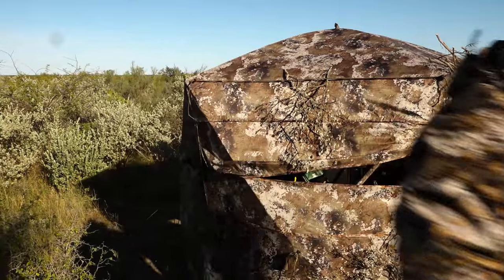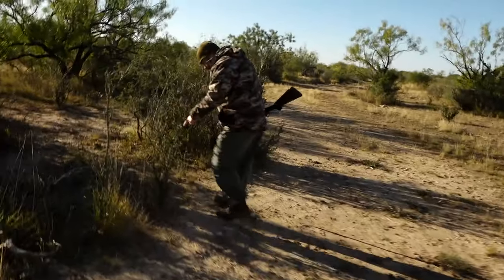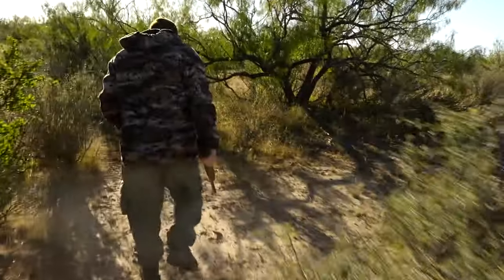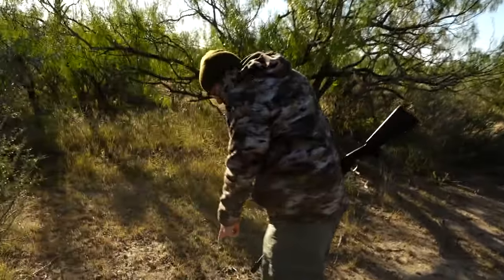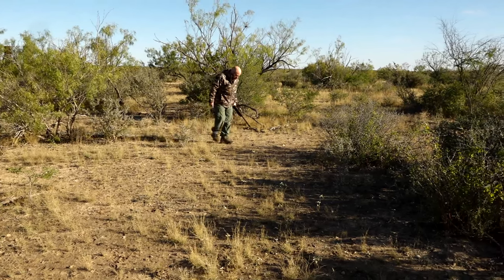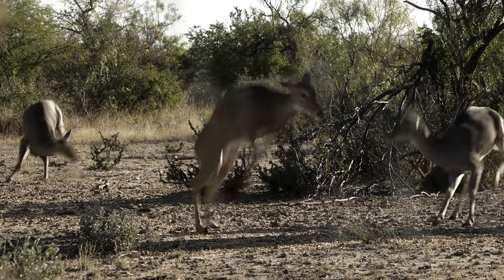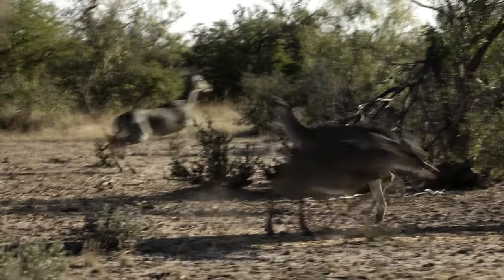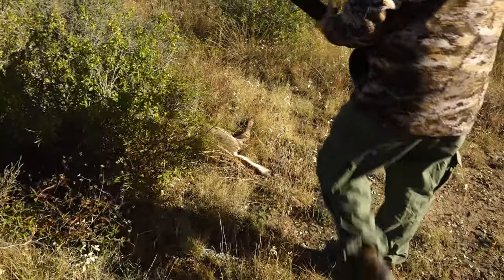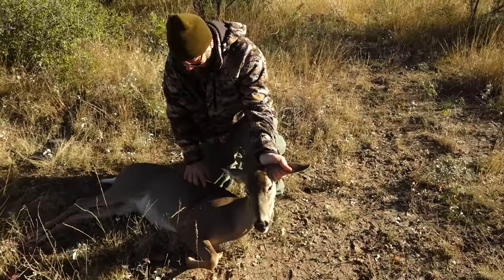I'll give her a couple minutes and we'll go find her. Let's go see if we can find us a doe. She ran right through here. That'd be some of the blood she was spraying out. Definitely a good shot — she bled a fair bit there. I could see blood coming out as she ran off. A lot of times they'll hook on you instead of running in a straight line and go under some brush. And there she is — a nice shot right behind the shoulder.